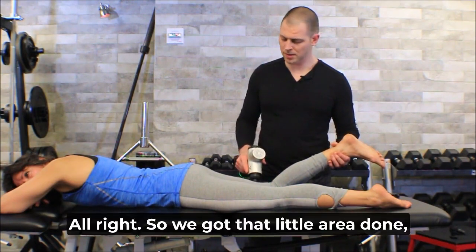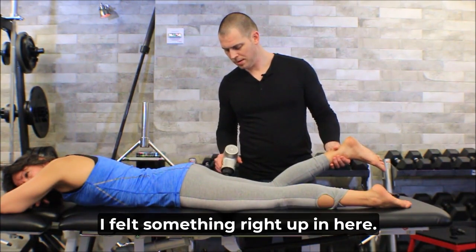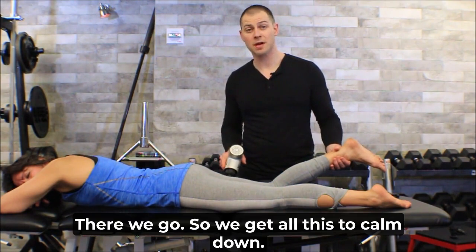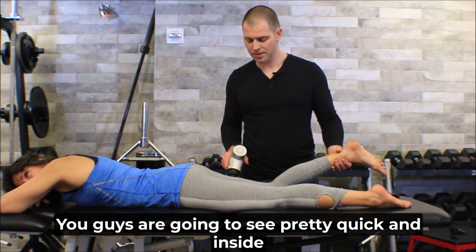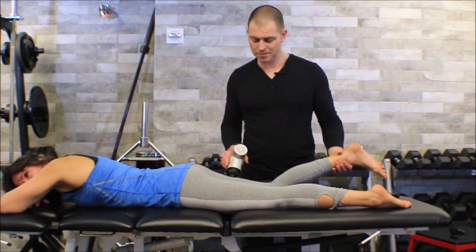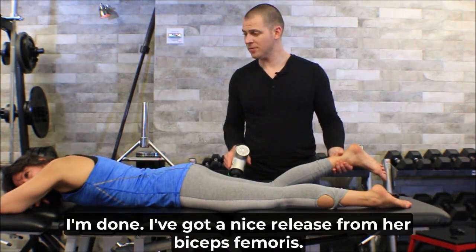We got that little area done, and then I came back and felt something right up here — got that to calm down too. Inside of just under a couple minutes, I'm done. I've got a nice release from her biceps femoris.